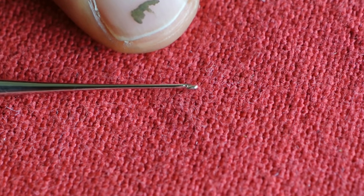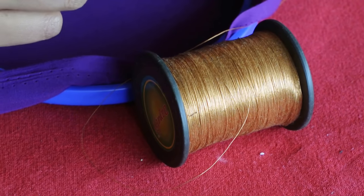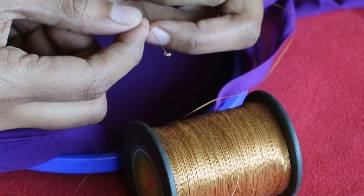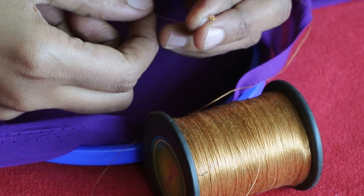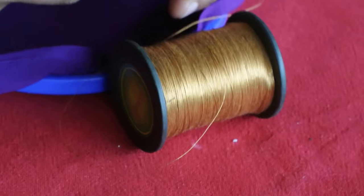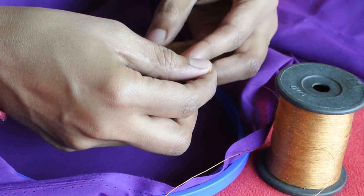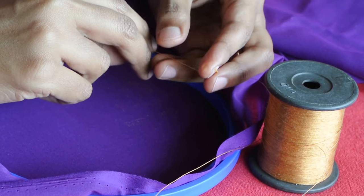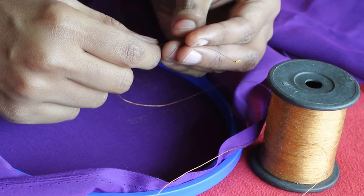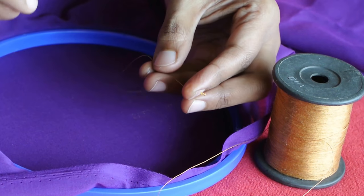I'll be using this zari thread. When you're new to this embroidery, use a thick zari thread preferably. After you practice, you can use silk thread which is thinner. When you are practicing, there will be a tendency for the thread to break. Zari threads are normally thicker than normal threads. Make a knot in the thread and hold it like this with your fingers.